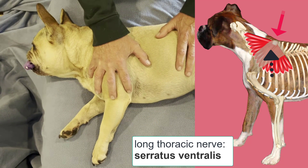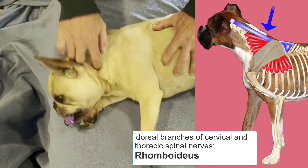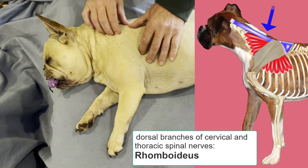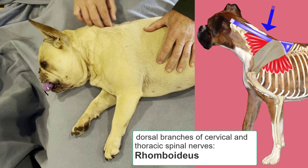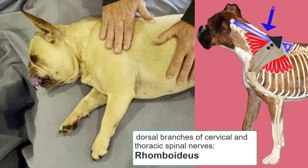The second nerve we'll consider is the dorsal branches of the cervical and thoracic spinal nerves. These are not branches of the brachial plexus per se, but branches coming off between the intervertebral foramina as their dorsal branches. These nerves innervate the rhomboideus, which attaches to the dorsal border of the scapula and also to the head and the median raphae of the neck and spinous processes of some of the cranial thoracic vertebrae. The primary function of the rhomboideus is to keep the dorsal aspect of the scapula depressed against the body trunk.